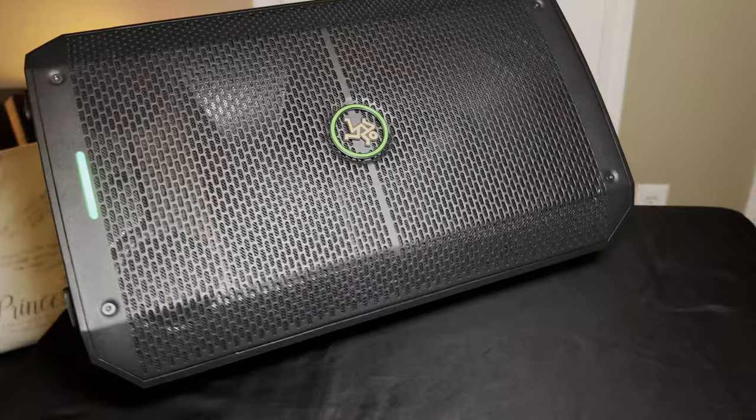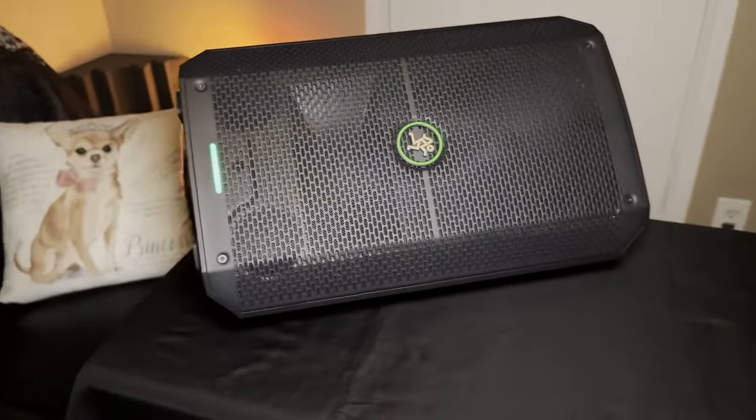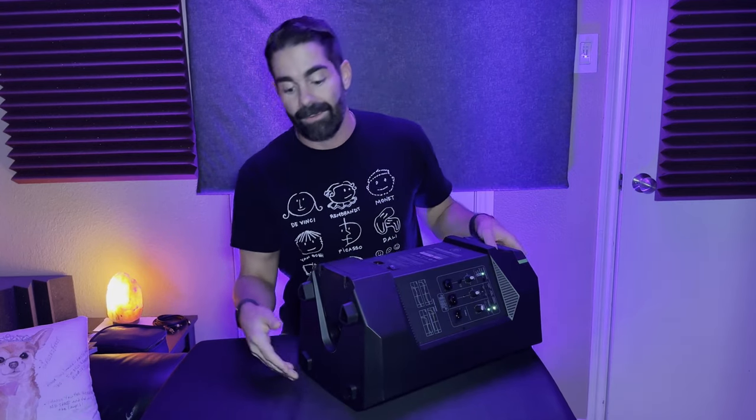This battery-powered speaker gives you up to 12 hours of battery life. One thing I almost forgot to mention: you can easily remove the back panel and swap out the battery, which is pretty cool. It's not 100% built in — you just undo a few screws, you can even use a guitar pick. Really simple.